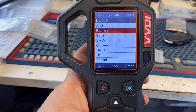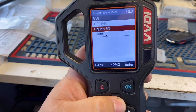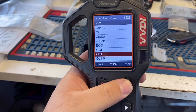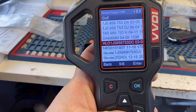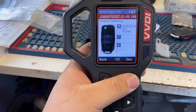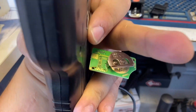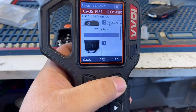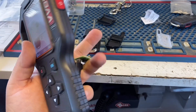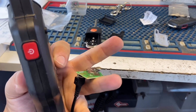We're going to prepare our remote so we can go program it to our vehicle. From the main menu, go to Remote/Smart Program, then Regular Remotes — not smart keys. Go to Europe, then Volkswagen, then Golf, Regular Golf. The one we're looking for is HLO1 — as you can see, 02-05. That's our key. We have it connected with no battery. Using the information cable, make sure the battery is out or this will not work. It's generating and writing.